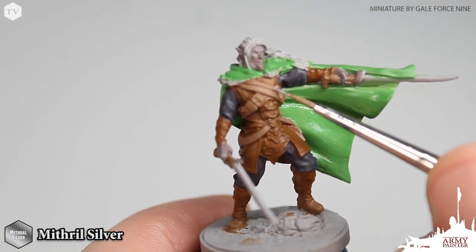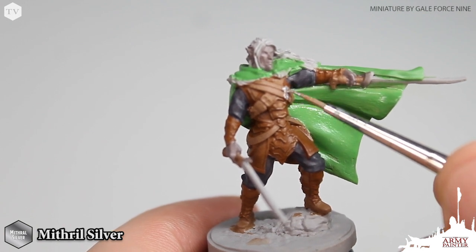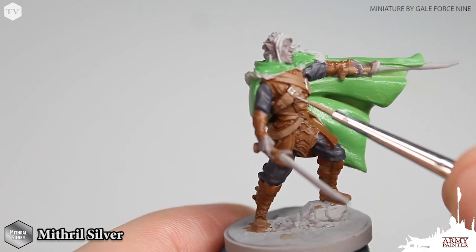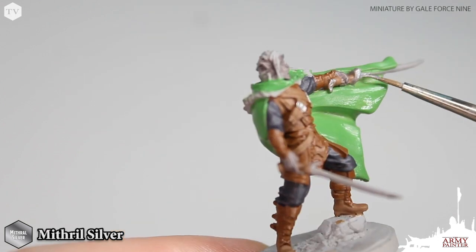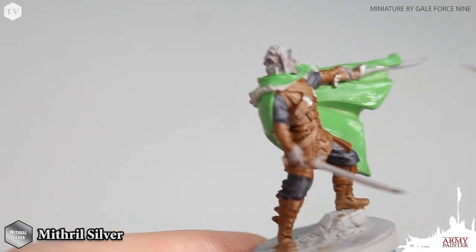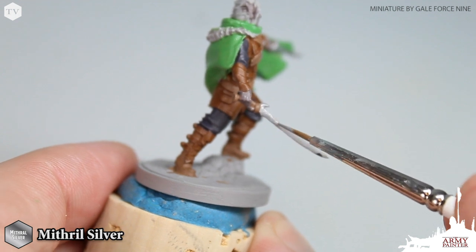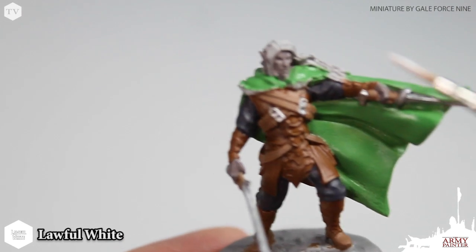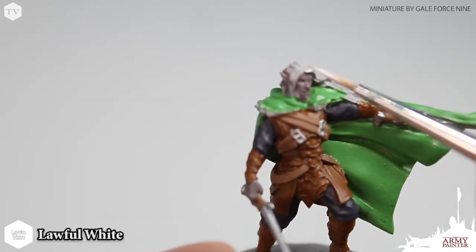Moving on, we are going to begin blocking in all of the metallic areas on the model, like the buckles on the straps and belts, and of course both of the swords that Drist is wielding. This is such an incredible sculpt — it's super dynamic, definitely deserving of one of Dungeons and Dragons' most admired heroes. Now I'm moving on to painting in all of Drist's hair, and for this we're going to be using Lawful White.